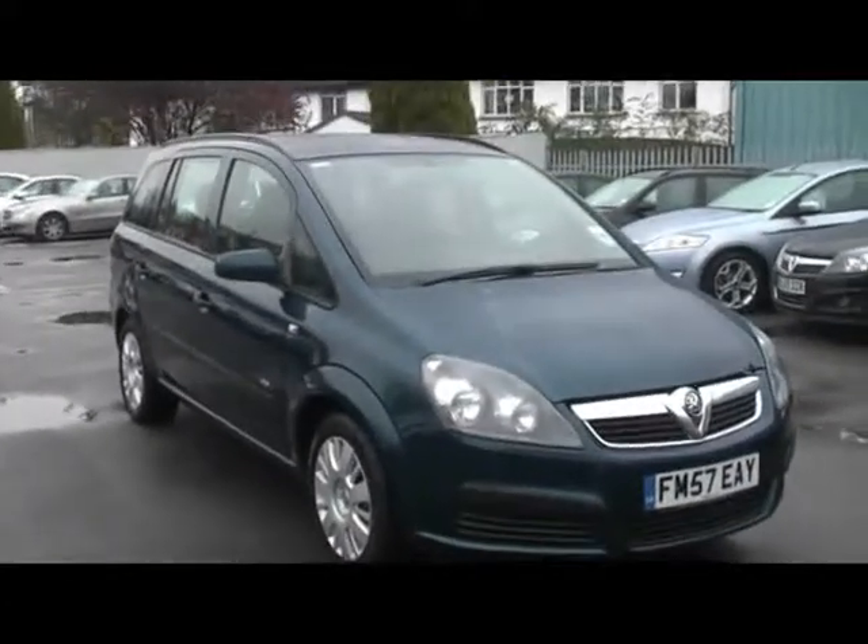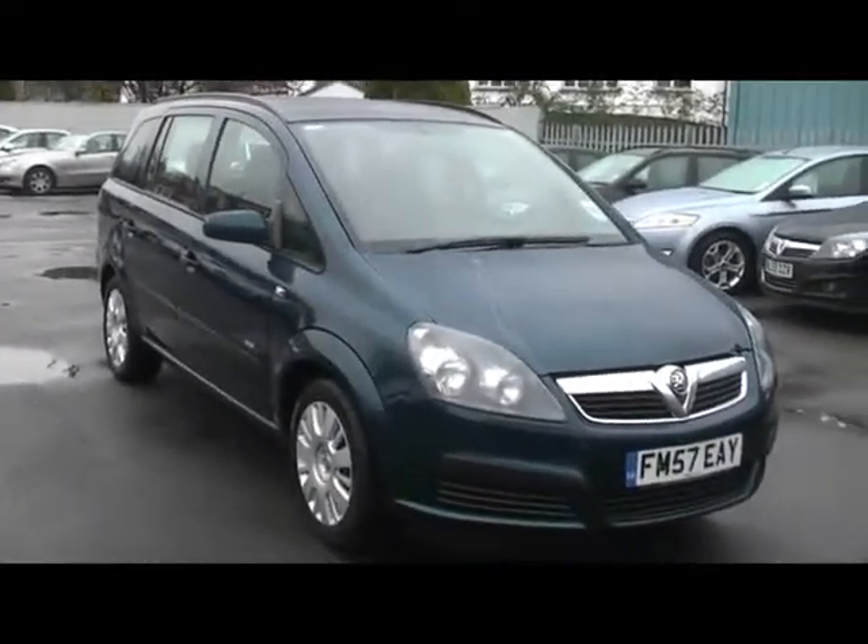Hello and welcome to Imperial Cars. Here today with the Vauxhall Zafira Life on the 57 plate. I want to show you a few things about the car.